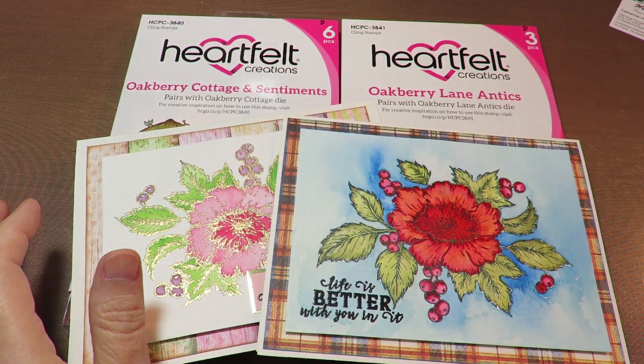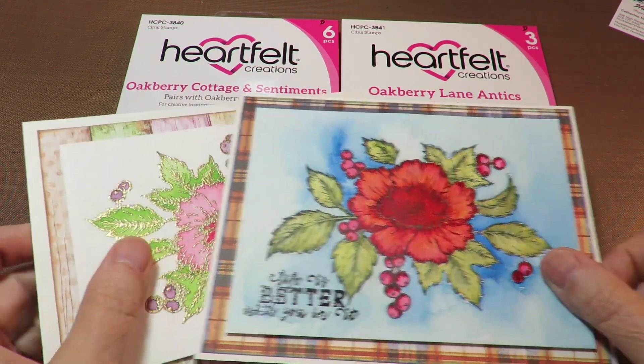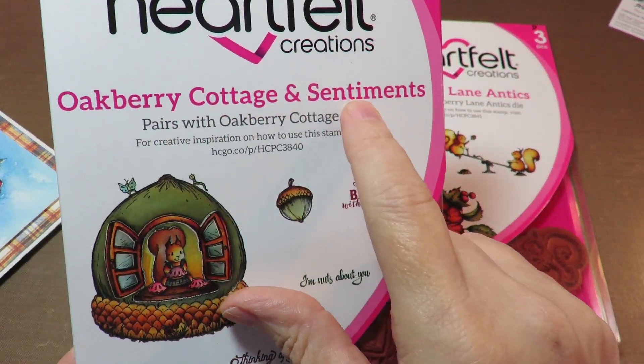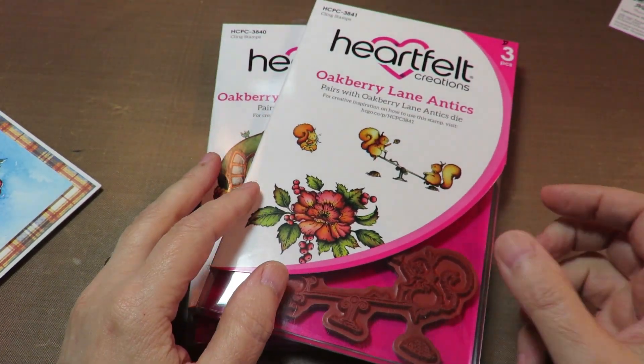Come on over and stop in my little store. I'll talk about the sales and do a speed paint and show you some close-ups of these. I'm going to be using the Oakberry Cottage Sentiments, which are beautiful, and the Oakberry Lane Antics Stamp Sets. Here we go.